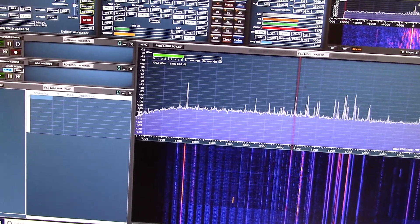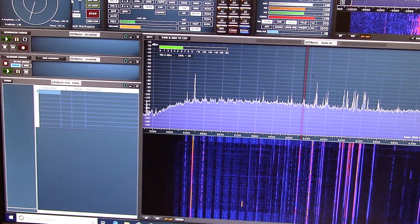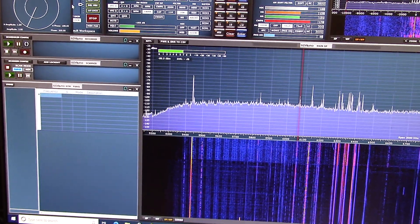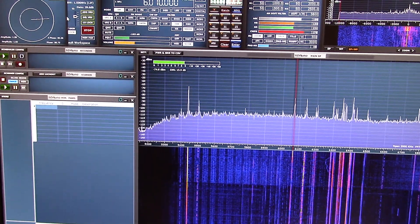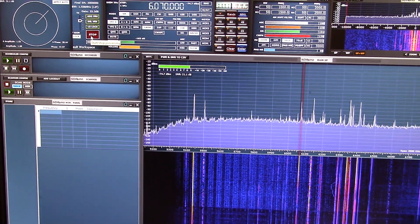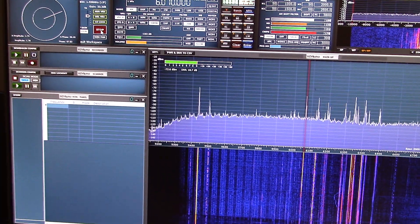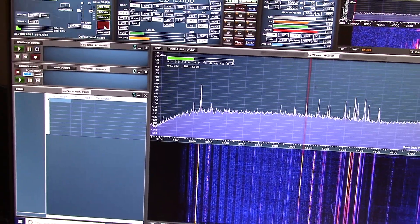We now switch to diversity and let the MRC calculations kick in. We're seeing SNRs up at 17, 18, 21 dB and a stronger signal. So it very much depends on conditions, but this is a nice example of diversity working on HF.